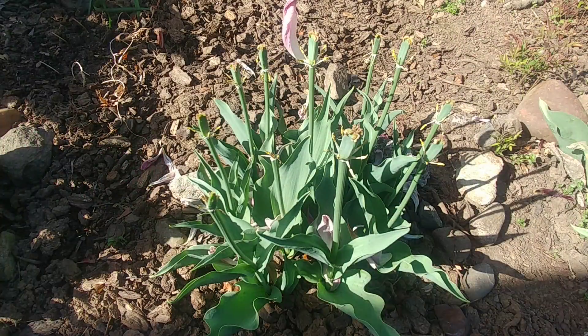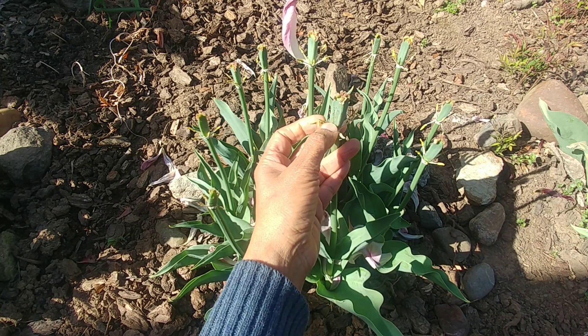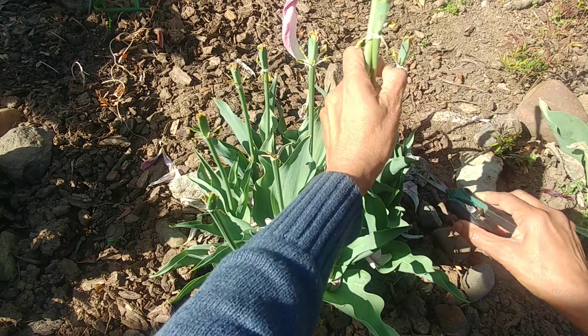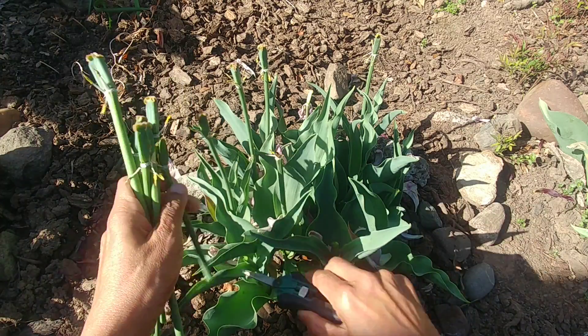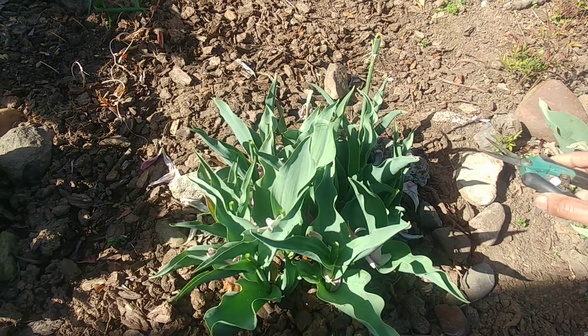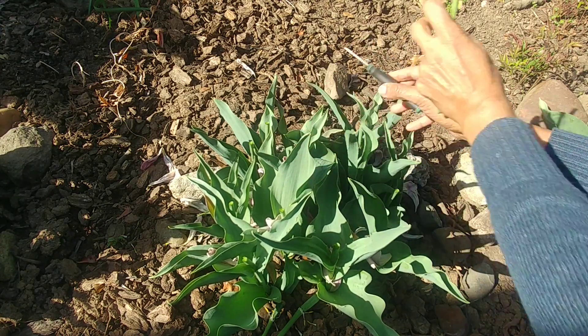If you look at these tulip plants now, they have finished blooming and you can see that the seed pods are forming. You want to snip these flower shoots off, because all the energy of the bulbs is going towards making these seeds. You don't want that — you want all the bulbs to conserve energy so that they do well in the next season. Snip these off so no seeds are formed.